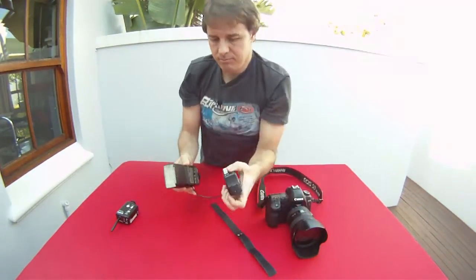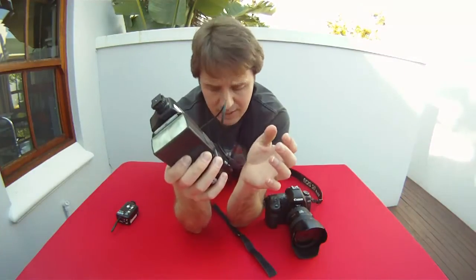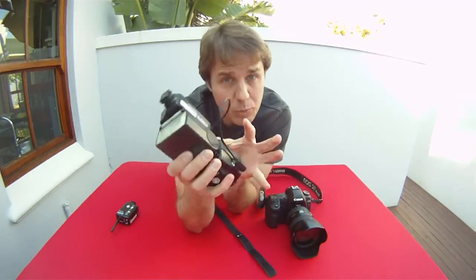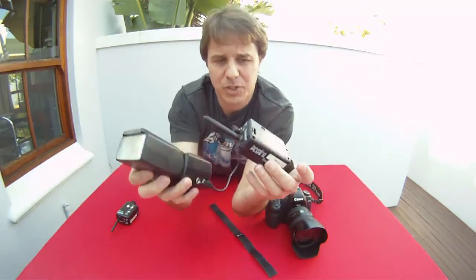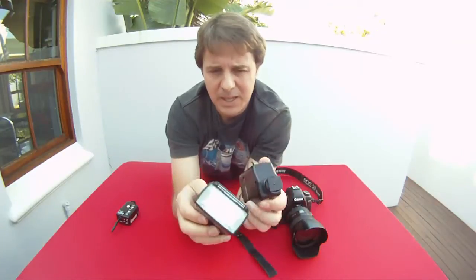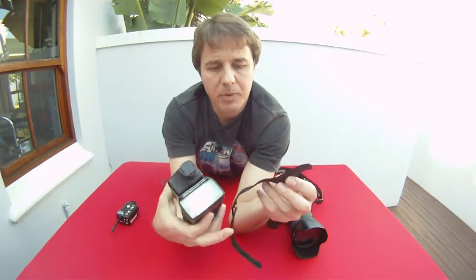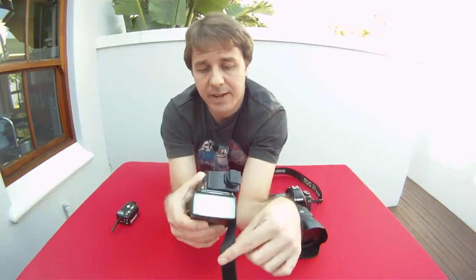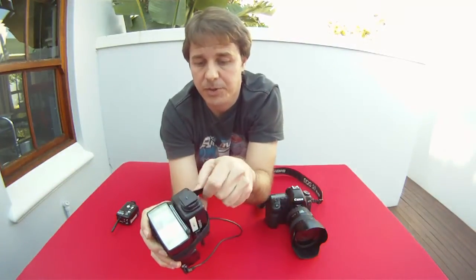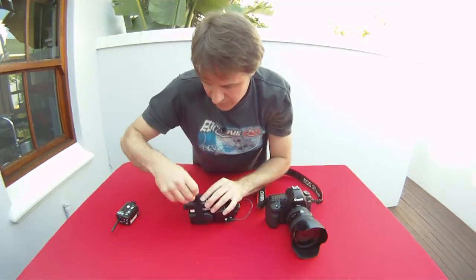Another thing I like to do is strap the pocket wizard onto the top of the flash like this. The reason I like to do this is because if I need to quickly whip the flash off and put it on a shelf or on the floor pointing at somebody, I can do so. A lot of guys like to use a little lanyard that hangs off here, but it means that you've got two separate items, which I personally don't like at all — it makes it very inefficient when you're working quickly. What I use is a velcro strap — just a homemade velcro strap — and I wind that around the two and pull it as tight as I possibly can.